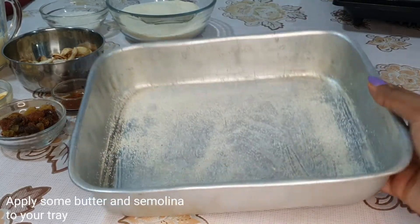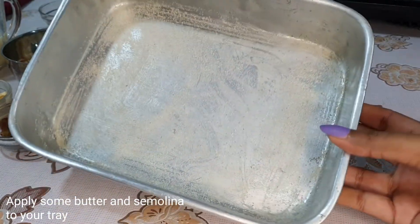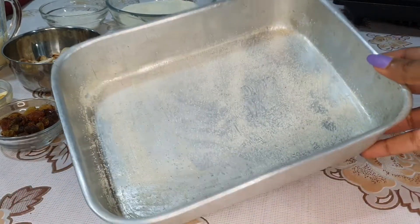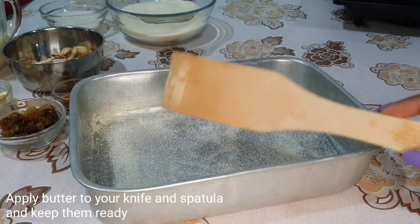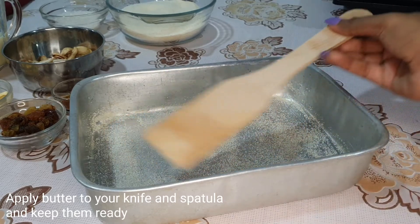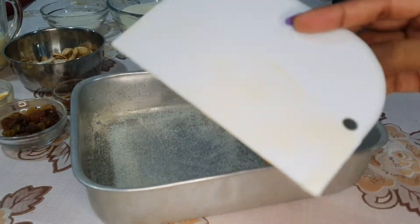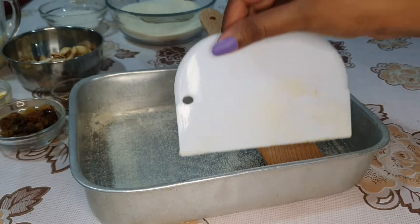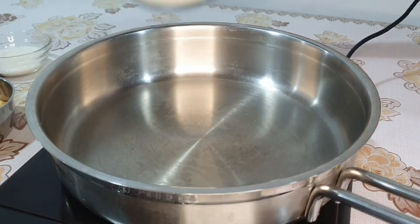We are going to make the recipe in the pan. We'll use two grams of milk and 1 gram of milk. Add the butter to the heat with a twist. Add the cream and bake 24 minutes. Add the butter to the stove.